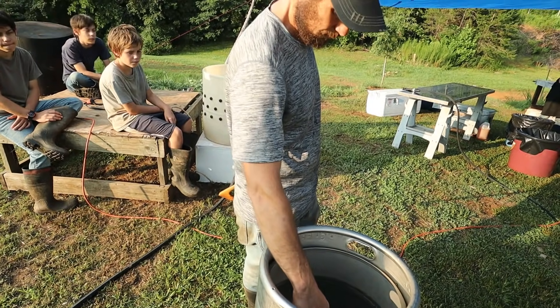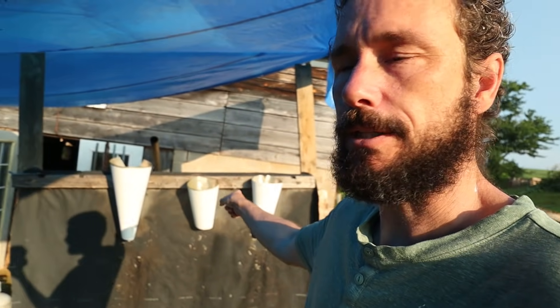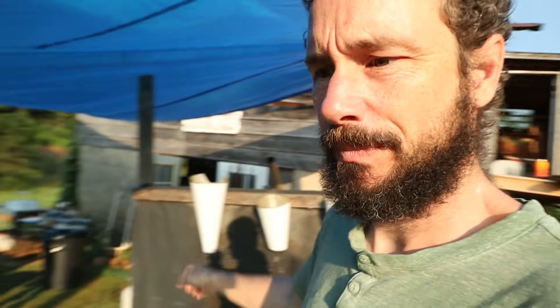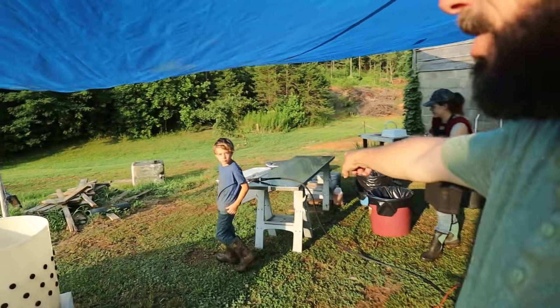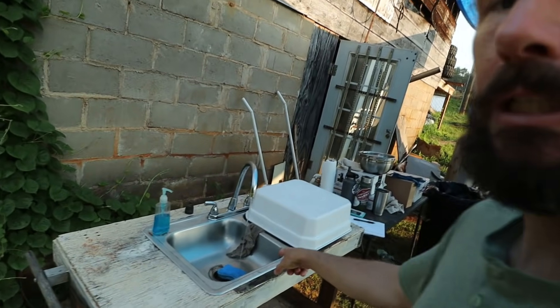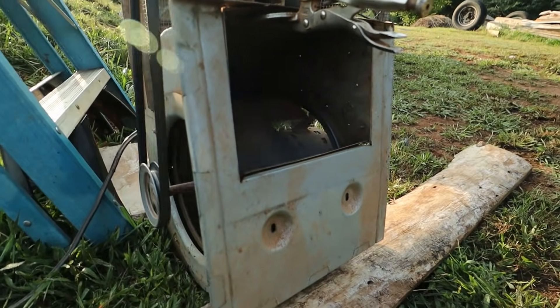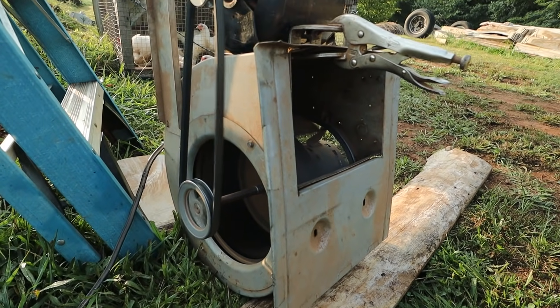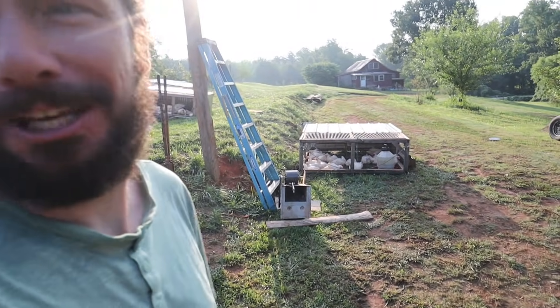We are getting set, just waiting for the water to heat up to between 150 and 160. What we have is stations: the kill stations, the kill cones, the scalder, the plucker, the evisceration station, and then the ice baths. We also have a sink for cleaning. One last very important item is a fan — blows some nice air out here for the humidity. It makes a huge difference, and leave it up to Ben to make up his own little fan. It works quite well.